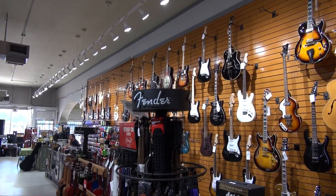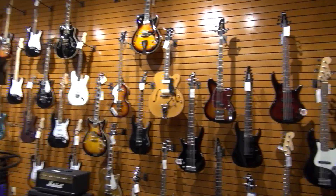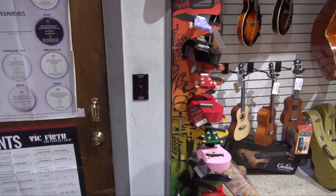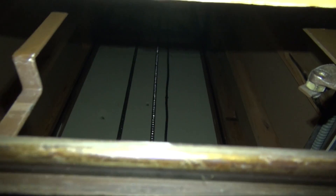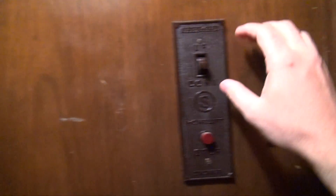We are back in Alamo Music again — I'm sure you remember this place from I think it was 2013. They have the antique Shepherd home elevator. We're going to take a more detailed look at this thing. As you can tell, this is very small. If you look up here you can see it's got a chain drive. We are going to take a ride on it — it's got a chair to sit down on. We'll sit down because it's such a low ceiling. Here we go up.